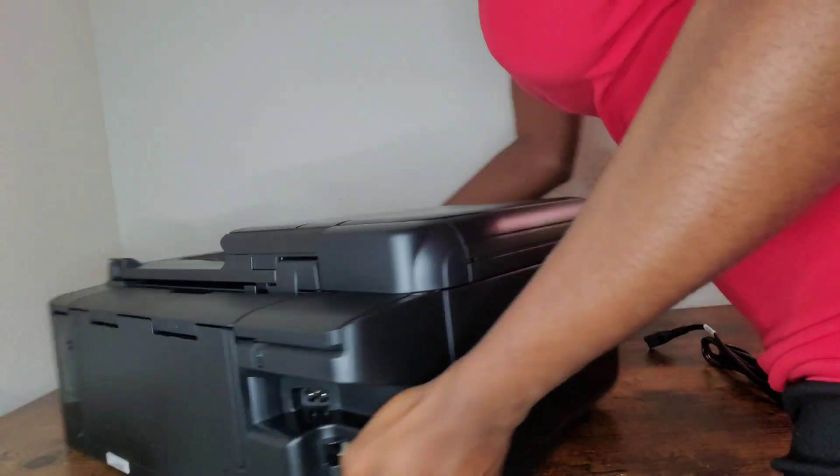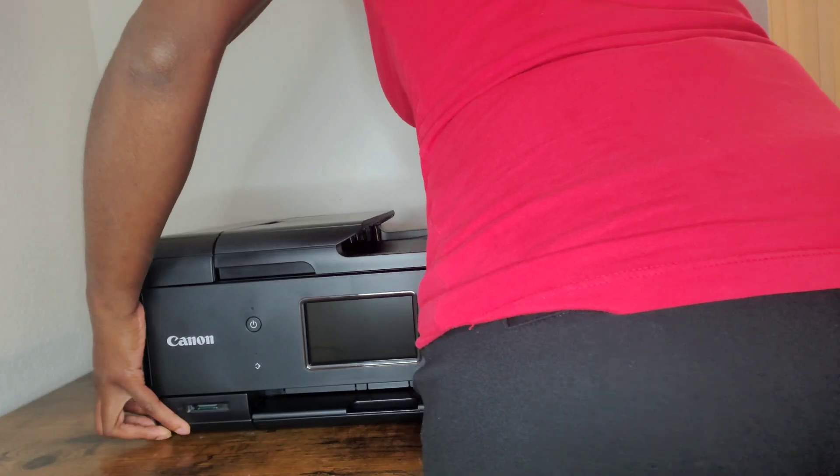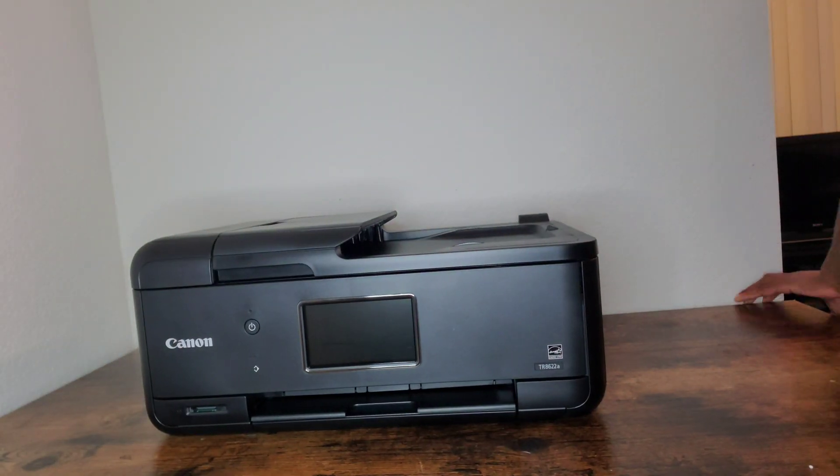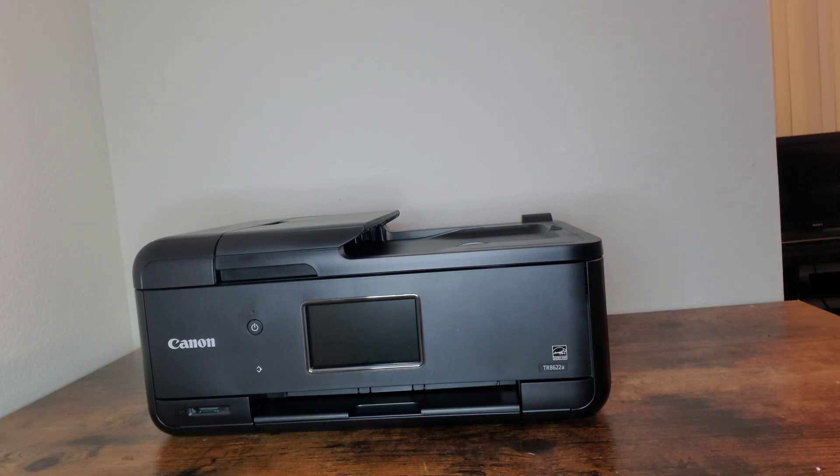Once you do that, you're going to get the power cord — this is where you plug it in. Once you get it plugged in, you're going to hold down the power button for at least three to four seconds. It will not work if you just press it once.